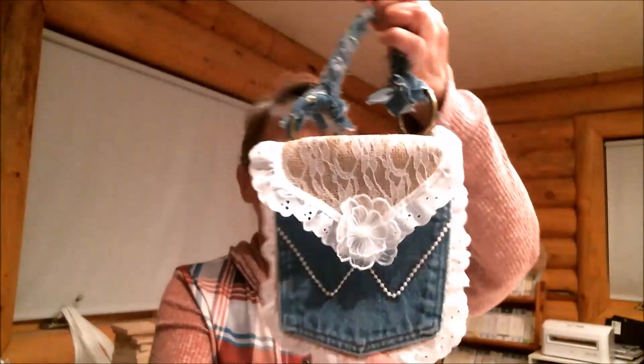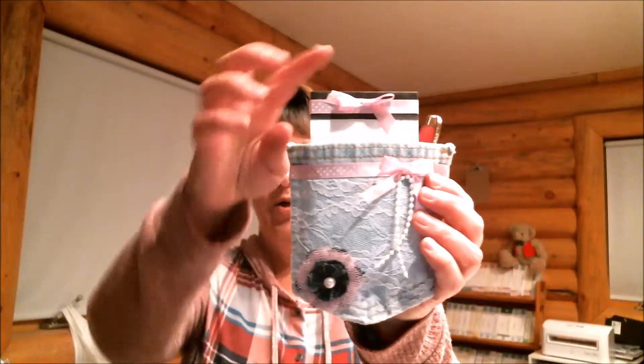Hi everyone! Most of you know that I love upcycling and I have done some videos on upcycling jeans to make things like this adorable little purse, or this refrigerator magnet that holds a little notepad and pen, and this little album that I covered. Today I want to share with you an adorable journal that I made for my 13-year-old niece.